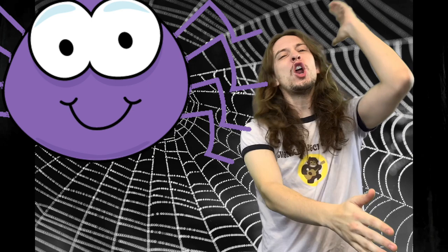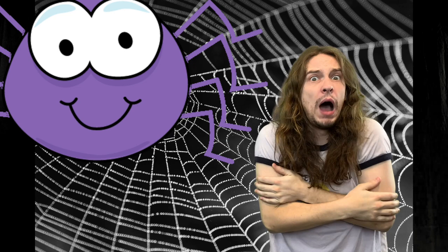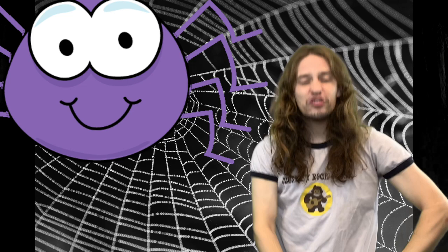And the great big spider went up the water spout, down came the snow and froze the spider out. Out came the sun but it couldn't do a thing, so the great big spider had to wait for spring.